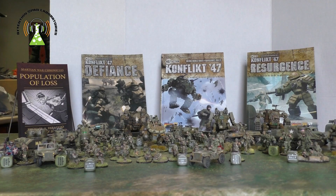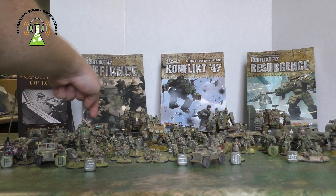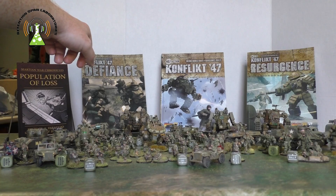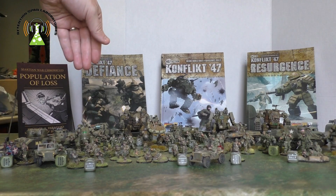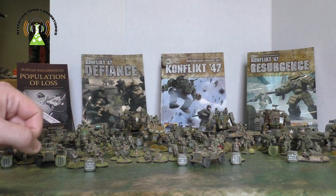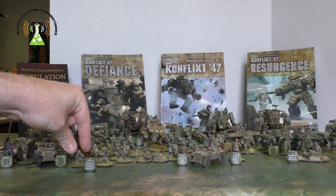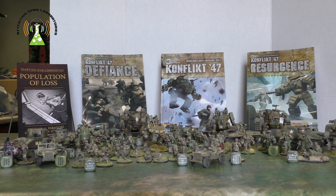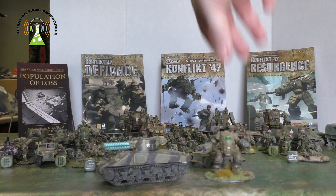I ended up buying both. I got the Band of Brothers set, which basically had 24 U.S. paratroopers and the M-1943 — these guys here, which I've formed into two squads of 11 men apiece. The Conflict 47 starter set comes with five power armor guys, 20 regular U.S. infantry, a Tesla tank — a Tesla Sherman — and a Coyote infantry support walker.